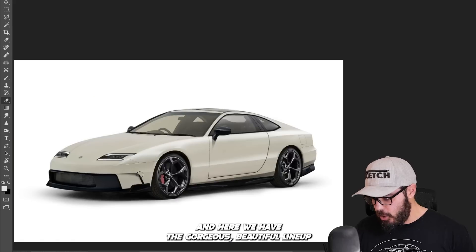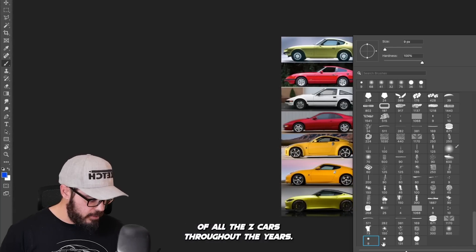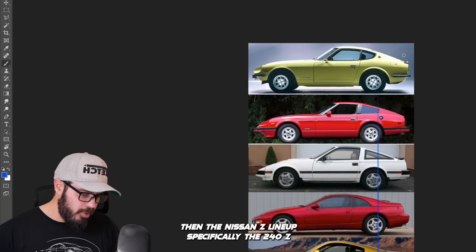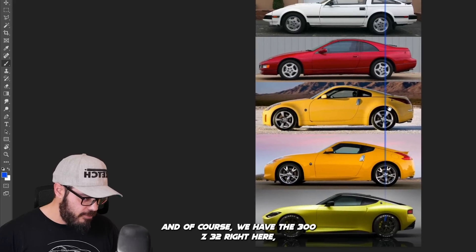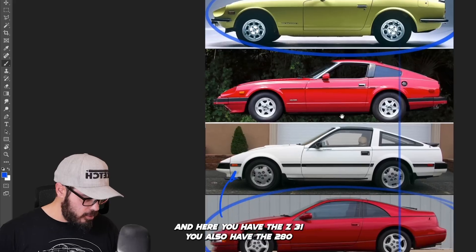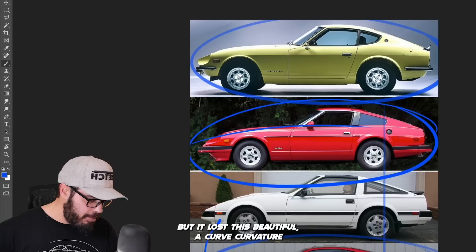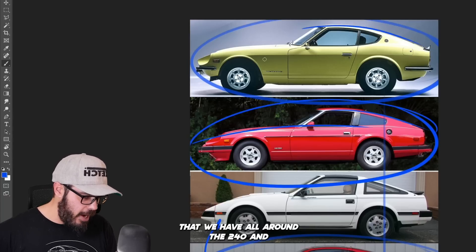Here we have the gorgeous, beautiful lineup of all the Z cars throughout the years. There are few cars I'm a bigger fan of than the Nissan Z lineup — specifically the 240Z and the 300ZX Z32 right here, and here you have the Z31. You also have the 280ZX right here, which feels a little bit like the 240, but it lost this beautiful curvature that we have all around the 240.